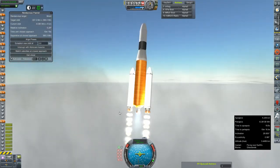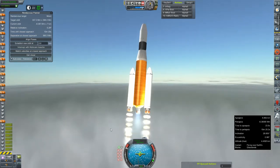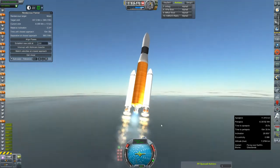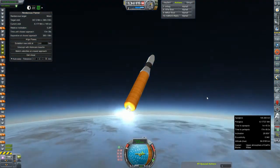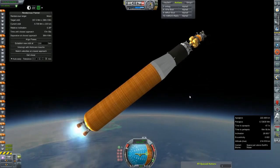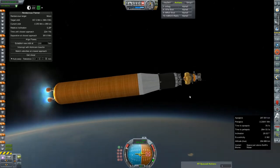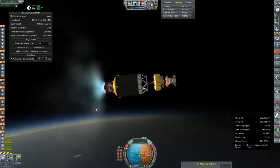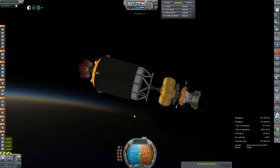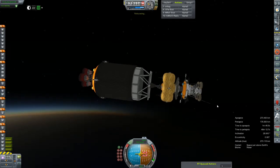I'm just going to focus my attention on getting this little guy to orbit and I'll pick you guys up in just a few minutes. And there's engine shutdown. Final orbit is 273 by 176 — nowhere near circular — but now I get to show you a little bit about MROV.